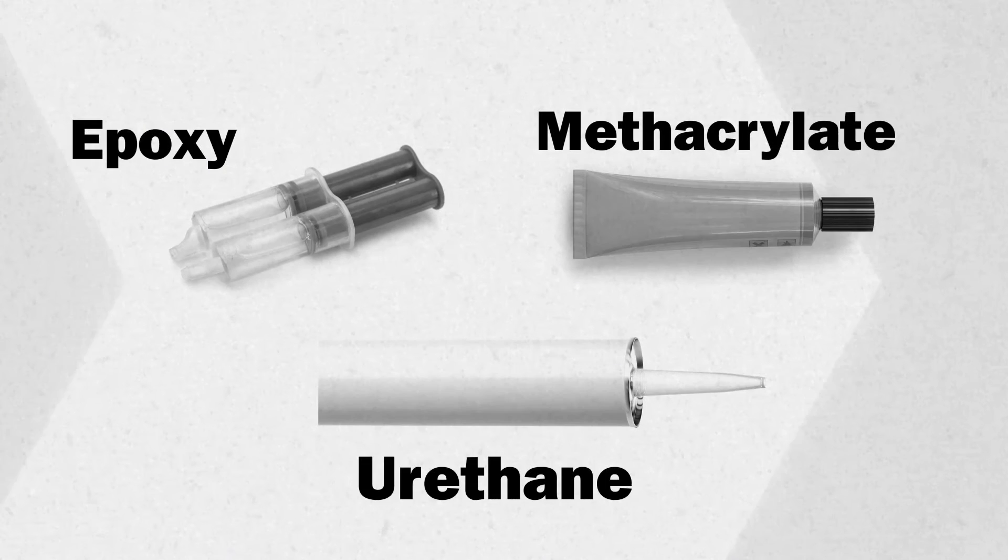If you're not sure which adhesive to use, contact us for more information. Always follow the material safety data sheet for the adhesive you are using.